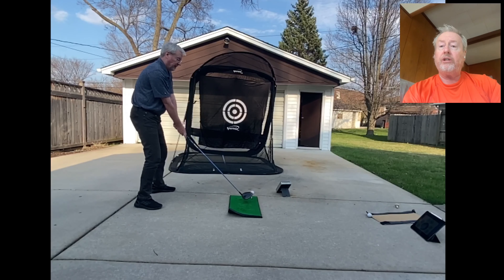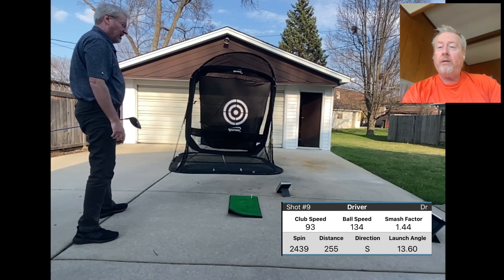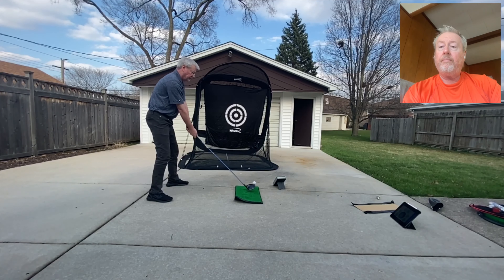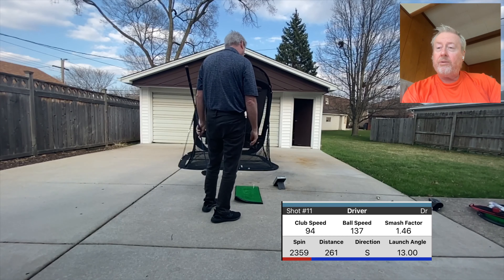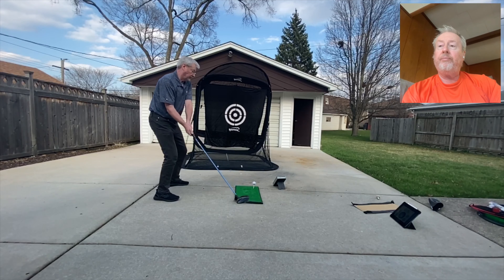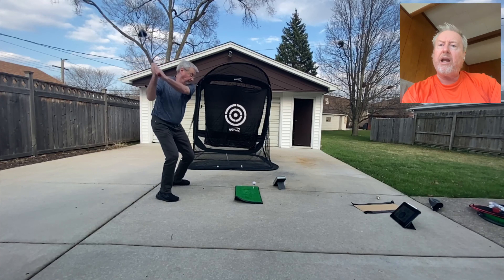Here it is in fast motion. So it sounds loud and it's got all the good numbers, but I'm just not getting that club head speed. What am I doing wrong? Or a better thing to say would be: how can I improve it?